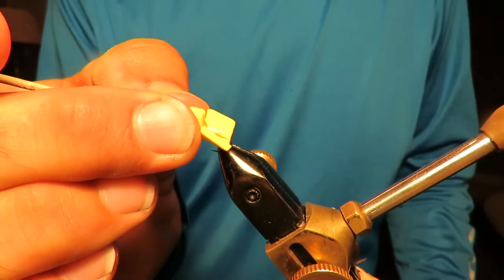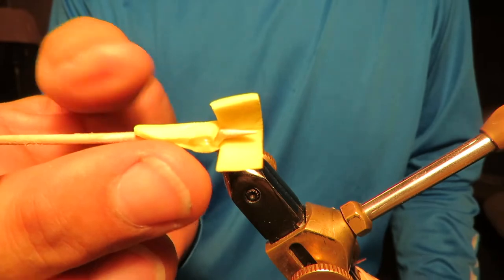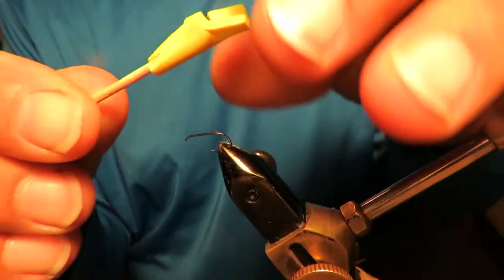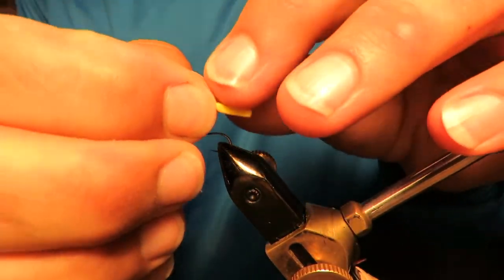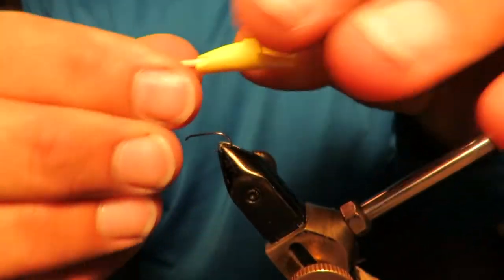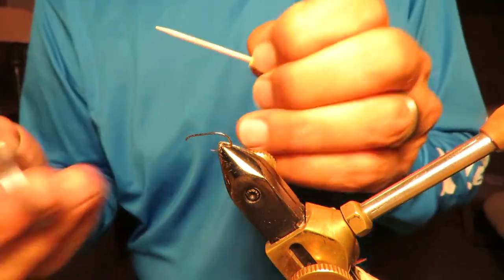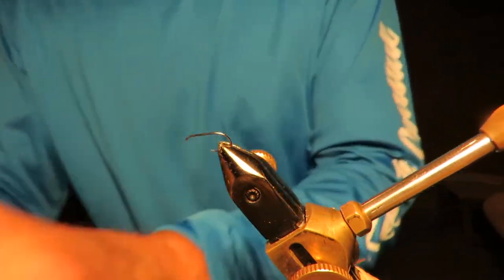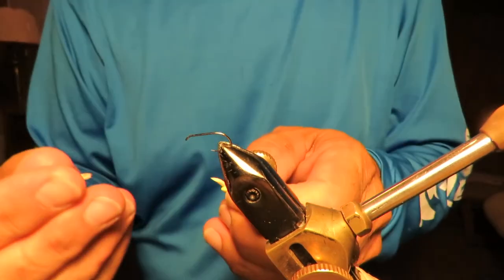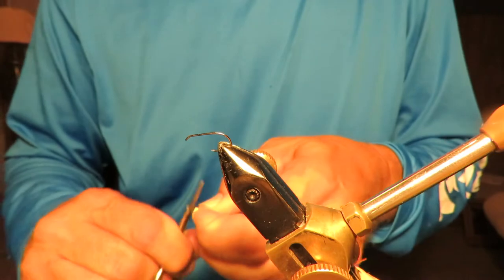I'm going to wrap and hold. I got it wrapped and it's beginning to set. I'm going to take that excess glue off of there, and then I'm going to cut — break the toothpick. It didn't break off clean, so it's got to be a clean break. There we go.